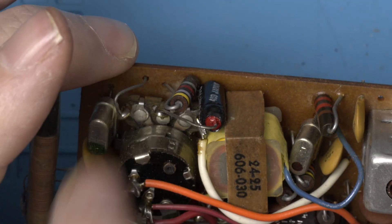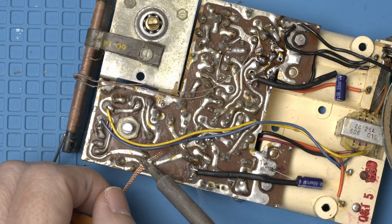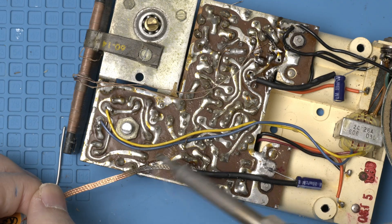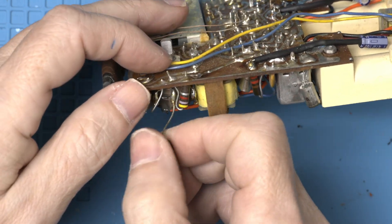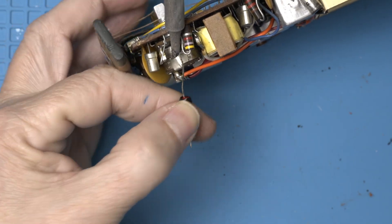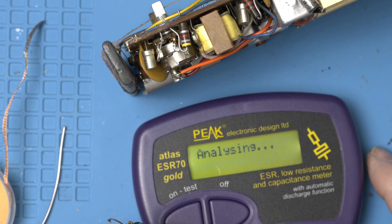Okay, last one — right here. He's doing a long reach; the positive lead is doing a long reach over. Boy, there's a lot of solder on this thing. There we go. I'm always so curious — let's test it. Let's see what we pulled out. 11.22, 2.7. So all the caps were about double what they were supposed to be. Interesting.